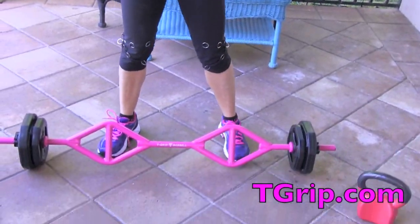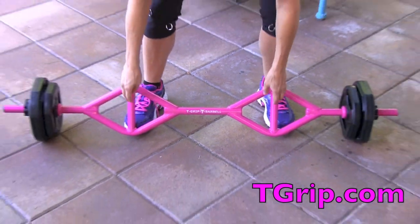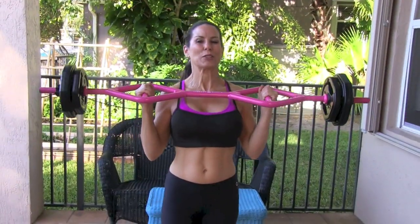Hi everyone, it's Laura London from lauralondonfitness.com. I have got a killer lower body circuit for you today — legs and abs of steel. What you're going to need are some weights. I've got my T-grip barbell that I'm going to be using today. I love this barbell, and I'm going to show you guys how you can use it. It is great at home or in the gym. I use it with all my training clients.